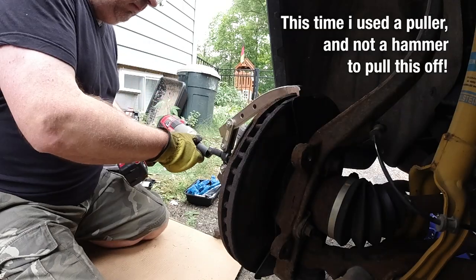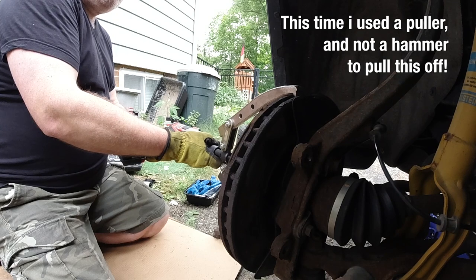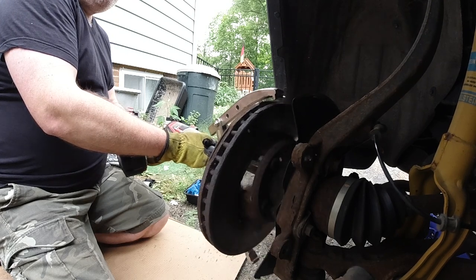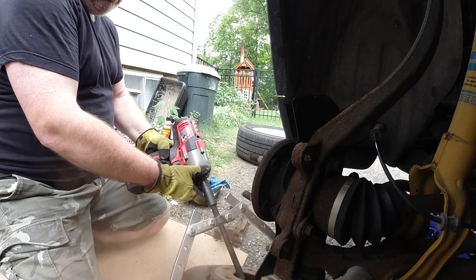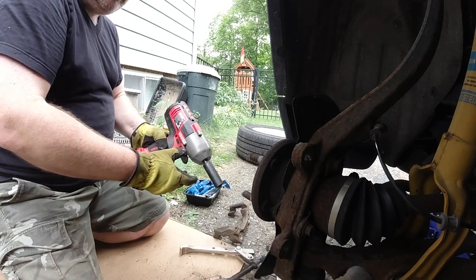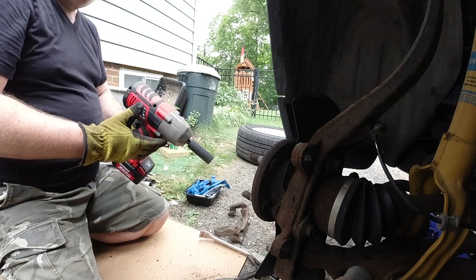I use a puller and I'll show you in slow motion how that worked out — it just pulls on it nicely and comes off. If you use a hammer you may damage the bearings. This method you don't, so this is how you are supposed to take it off.